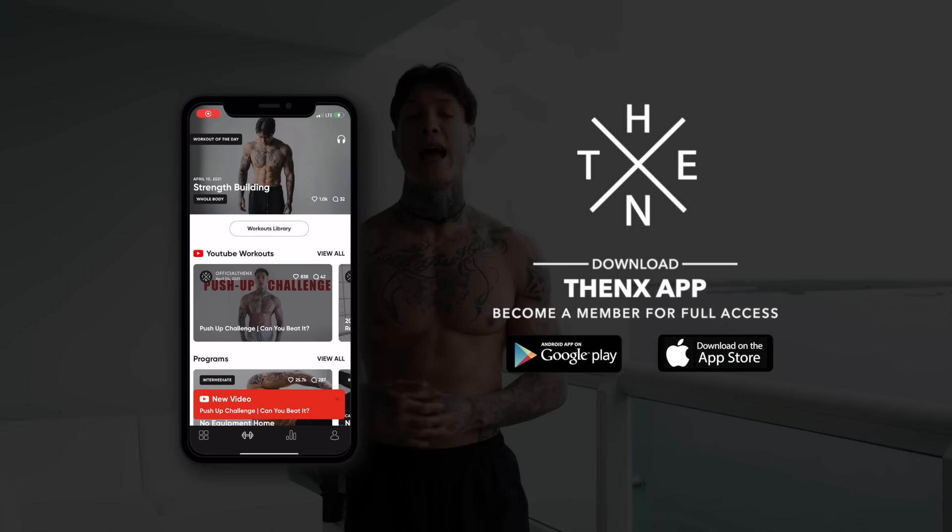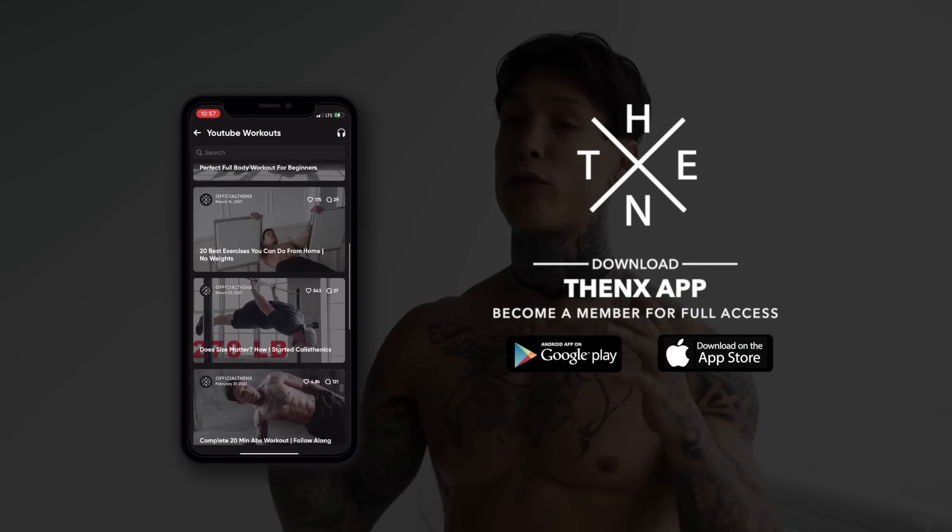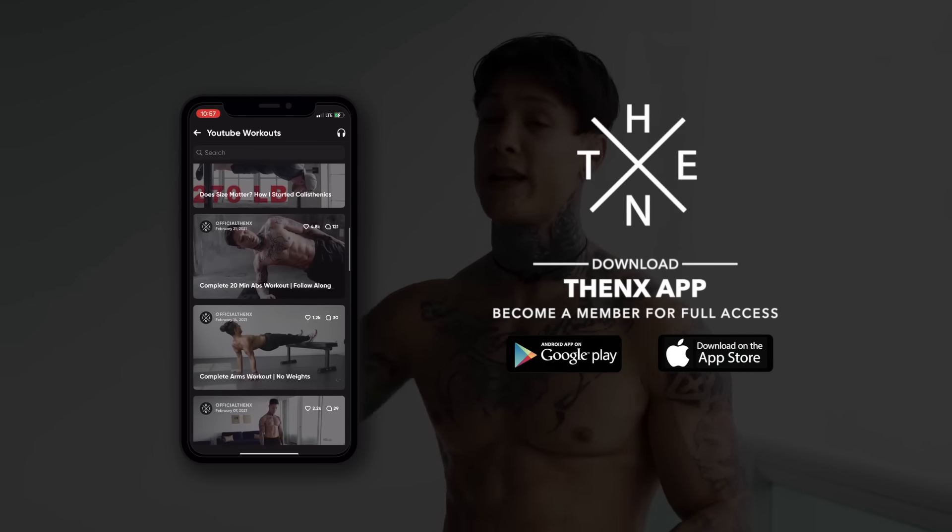So if you're ready to get started, to properly follow along, just head to the Apple Store or Google Play Store and download the Thenx app, or check the link in the description of this video to get this workout free right on your phone. And before we get started, smash that like button for some extra motivation, then we're ready to go.